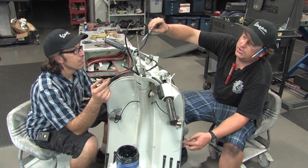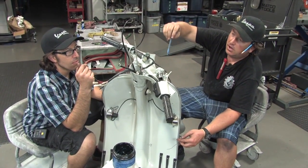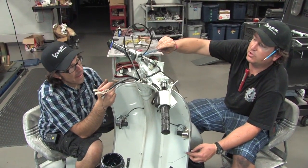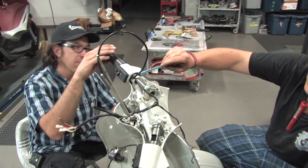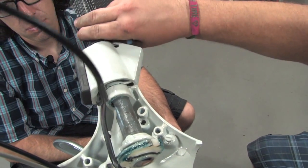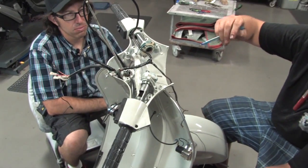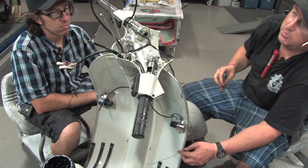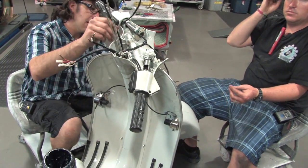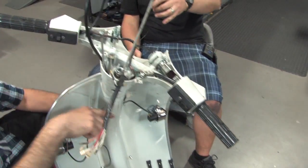Hopping over to the shifter side — the actual shift tube has already been installed; you install it the same way as the throttle. One thing to note: there's an extra flat washer, a thrust washer, and it's really important that it go between the actual shift tube and the cast aluminum handlebar. It makes that thing rock effortlessly. The cables are in place — we don't really care which is upshift and downshift yet because we can still adjust at the motor.